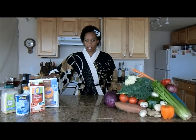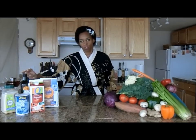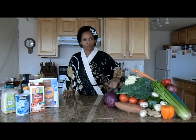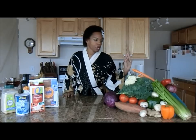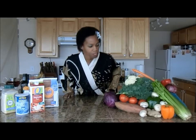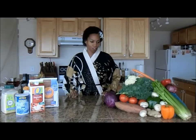I do not use bleached flour because it is chemically bleached. I have organic soy milk, iodized sea salt, raw sugar, and first cold-pressed olive oil. You can see a beautiful array of colorful vegetables — red cabbage, tomatoes, ginger, three types of bell peppers, celery, kale, broccoli, cauliflower, and some carrots.